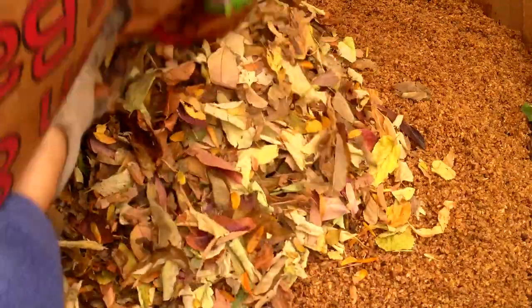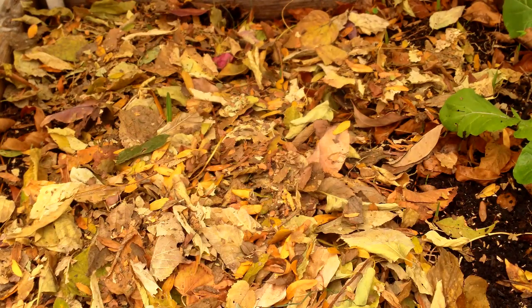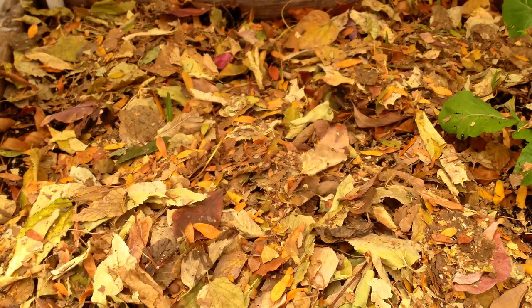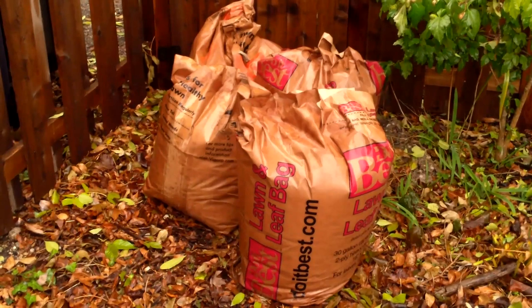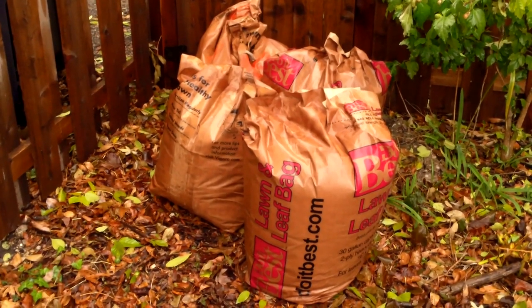So what do we do with all the leaves we collect? We add them to our compost and worm bins, make leaf mold, and use them as mulch. For all of these uses, it's best to shred the leaves first. You can shred them with a shredder, a lawn mower, or you can put them in a large trash can and shred them with a weed whacker. Shredded leaves will break down faster and won't mat together as much. Fortunately, these four bags, which I picked up curbside, were already shredded for me.